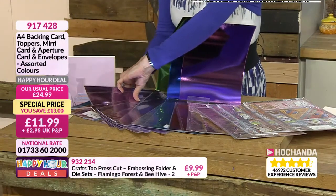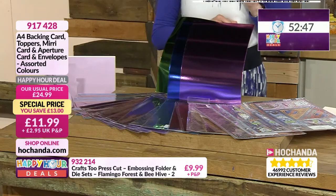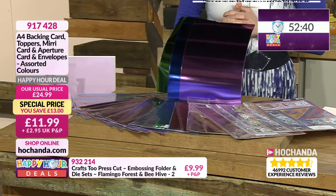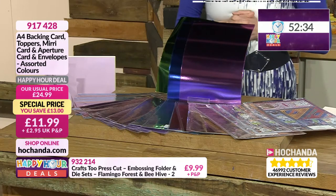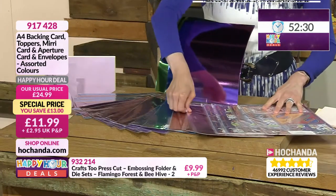That is your gorgeous collection - good grief, it might not last. More than half the stock has gone already and you've got a better than half price saving. It's £11.99 - thirteen pounds off. As always it will be going back up at the end of the hour. Item number 917428.